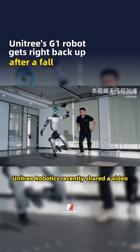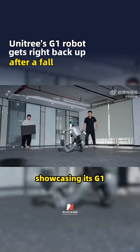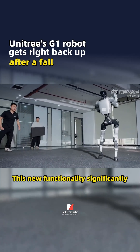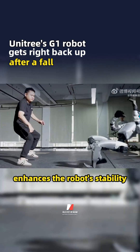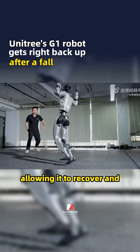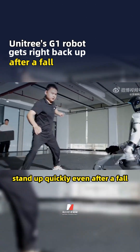UniTree Robotics recently shared a video showcasing its G1 humanoid robot's latest achievement: an anti-gravity mode. This new functionality significantly enhances the robot's stability during any action sequence, allowing it to recover and stand up quickly even after a fall.